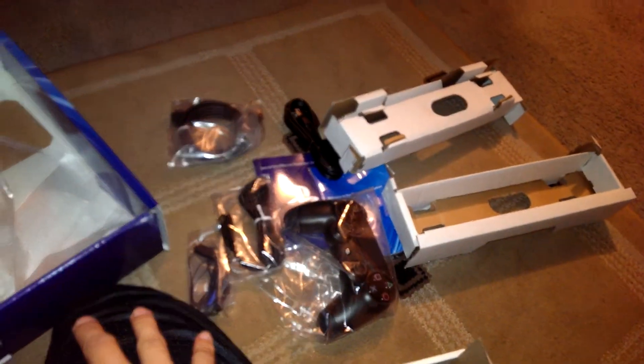That's about it. Not much to it on the bottom, not too much on the sides. There's some ventilation there. But yeah, guys, that's it. That is the PS4 unboxing.